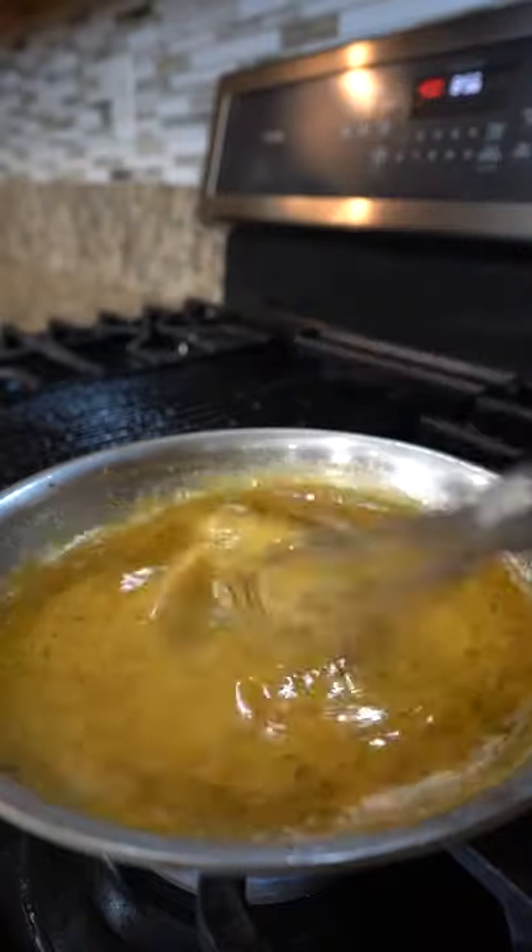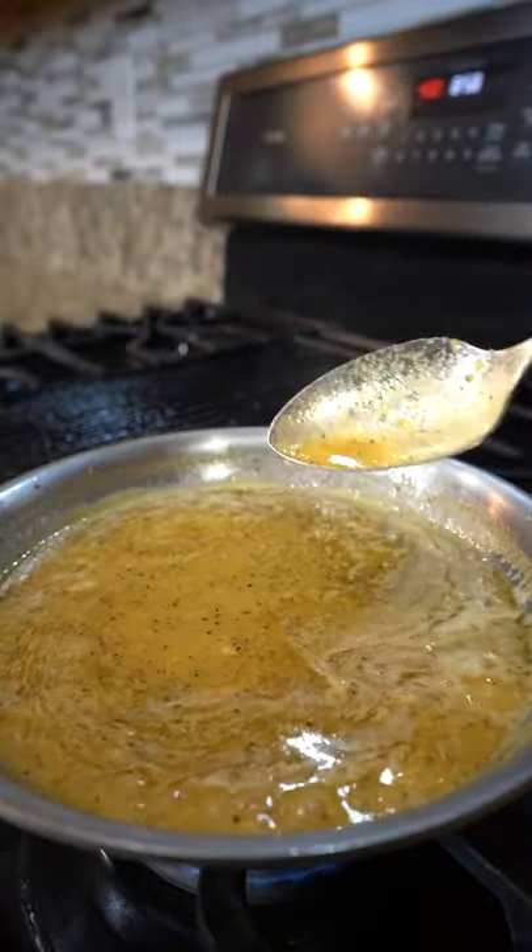Next, add the blended garlic coconut water and whisk everything together. Then reduce by a quarter, taste to adjust the seasoning, and set aside.